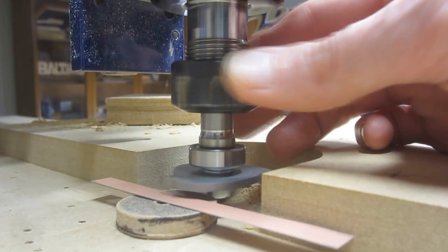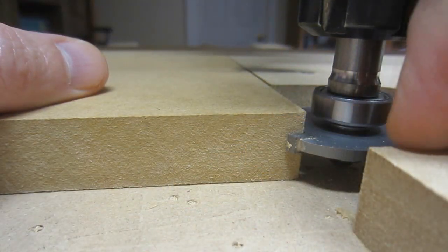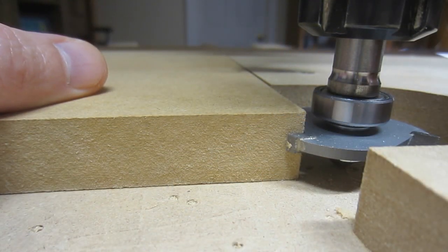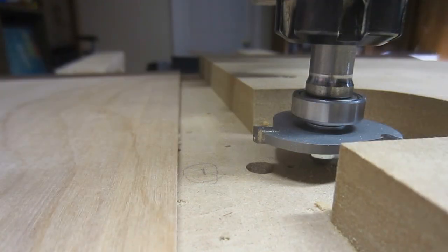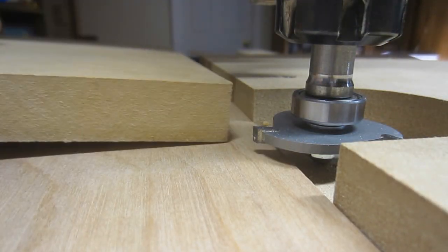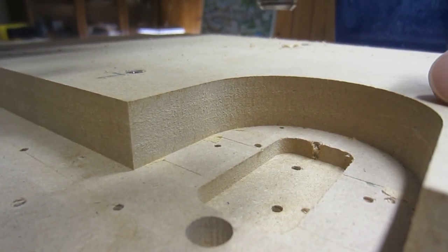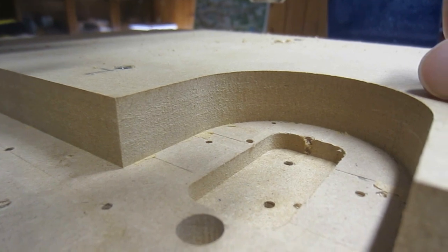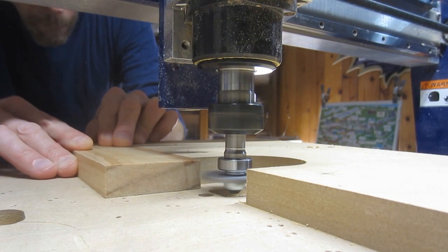I found some quarter-inch MDF and a thin metal shim to act as a spacer. One problem I encountered was that the arbor of the slot cutter was so long, I was unable to lower the blade to the correct height. I considered placing a shim under the material to raise it, but instead decided to pocket out a small area of the spoilboard to allow the bit to be lowered further. With the depth of cut and the height all set, it's finally time to cut a slot.